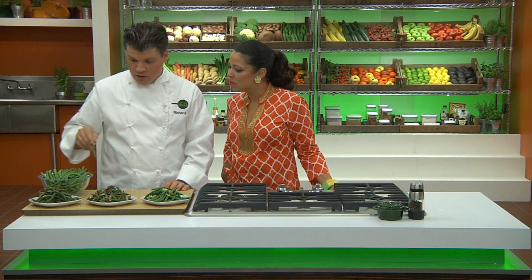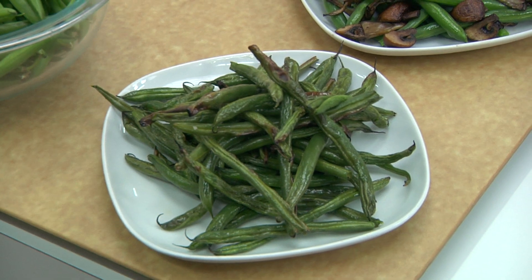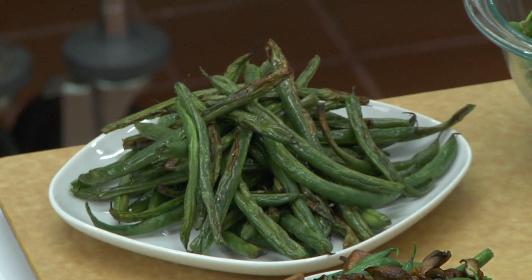My favorite ways of preparing them — green beans roasted is really simple. You can take these, season them with olive oil, a little bit of salt and pepper, and roast them in the oven. Any roasted vegetables are delicious.